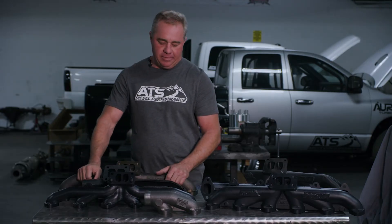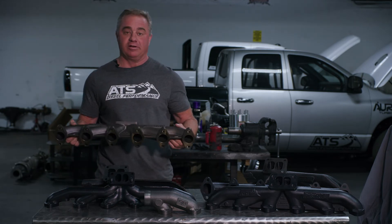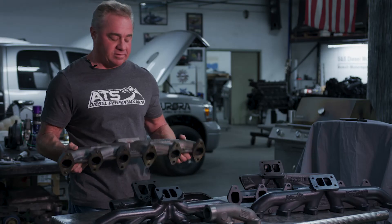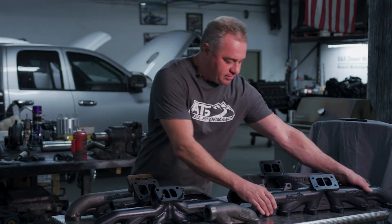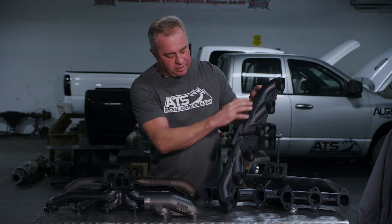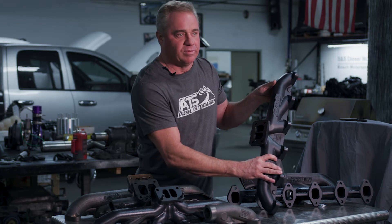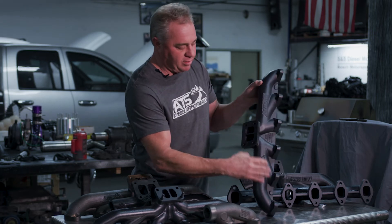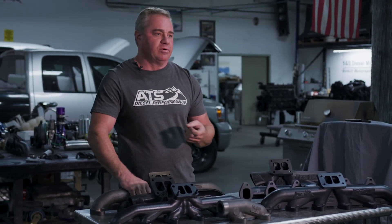That means you get more air coming out of the cylinders driving to the turbo, so it spools quicker, you get lower exhaust back pressure, and just overall more power. One of the things you're always going to find with an ATS manifold — not only is it the new material HSM, which means it's not going to shrink, crack, or break — but they always come ceramic coated. You'll see the nice black ceramic coating. Once we cast these things and get them machined up and baked, we put our ceramic coat on, and that keeps the additional heat inside the manifold.